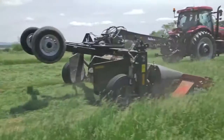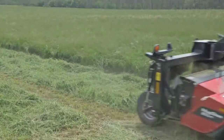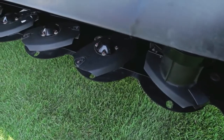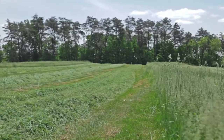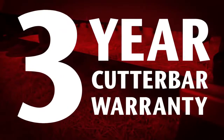Speaking of productivity, when it comes to cutting performance, the R1 delivers. Our low-profile forward-mounted cutting discs provide a flat header angle, resulting in a cleaner, smoother cut than ever before. And this new design is backed by Macdon's three-year cutter bar warranty.